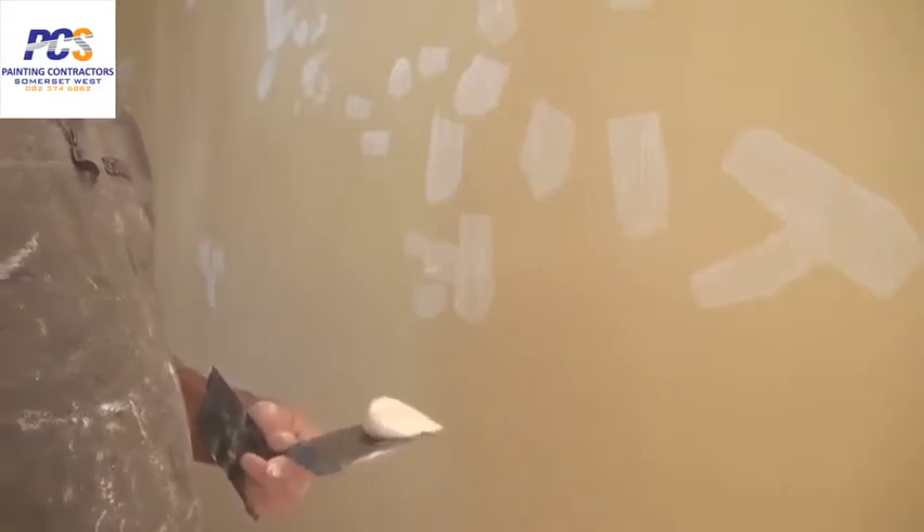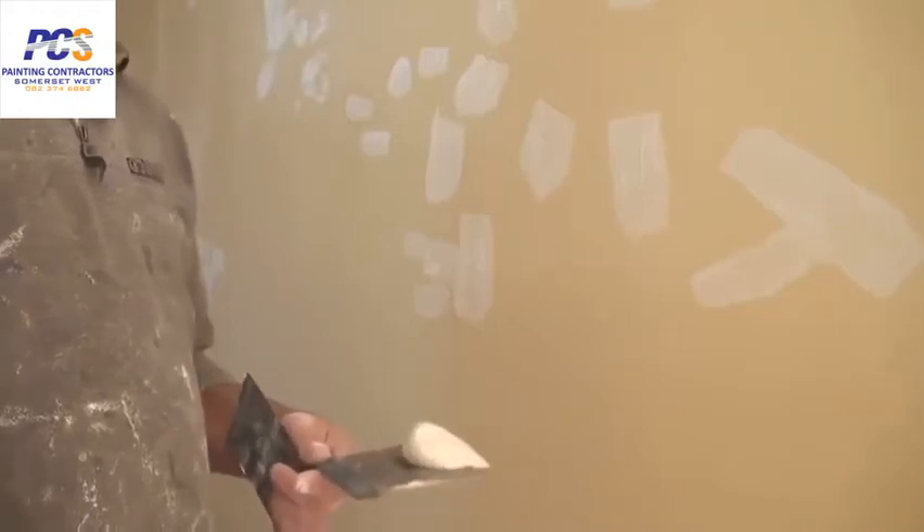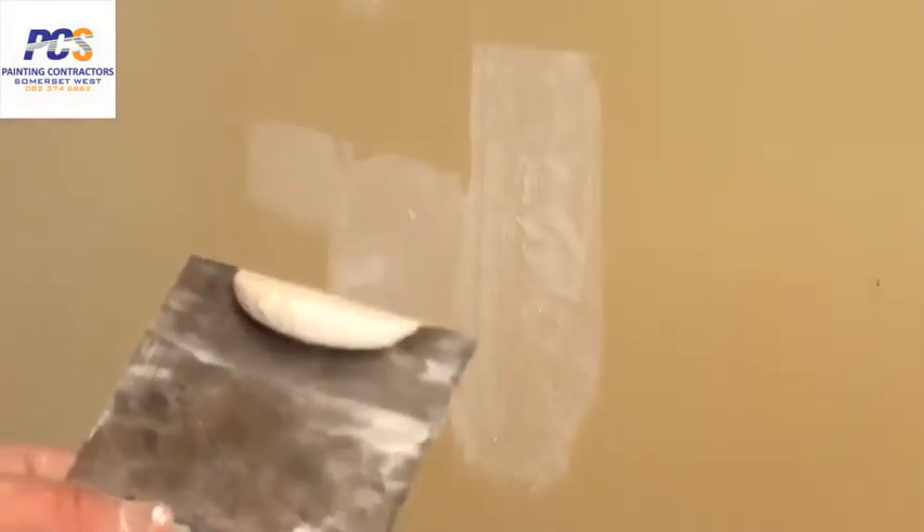Now I'll show you how to do the final coat. As I showed you earlier, the first coat is just a skim coat, and the second time round is also a skim coat — maybe a little bit thicker if needed. Just load a small amount onto your blade.